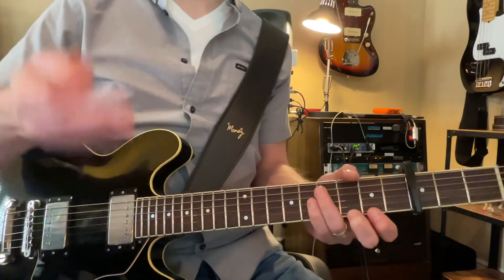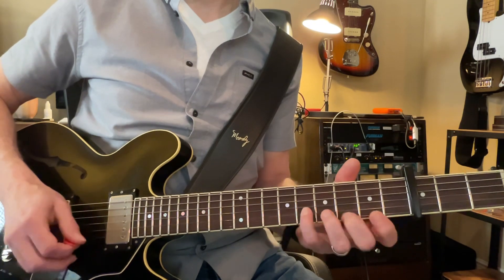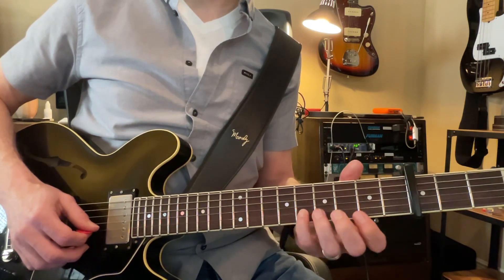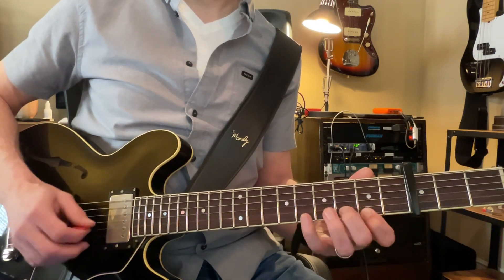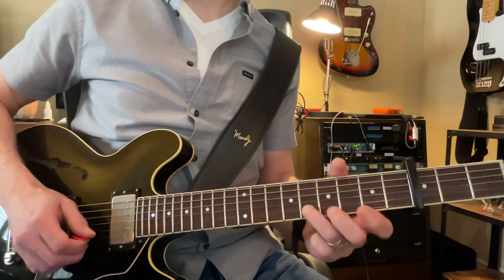You might want to watch that video slowly. That's a little tricky to voice, and I usually will use my pinky for that, but you can tilt and use the ring finger for that.